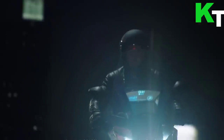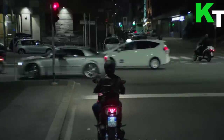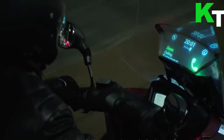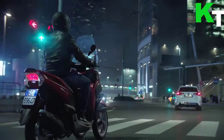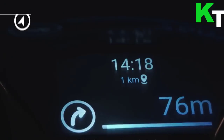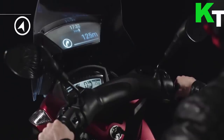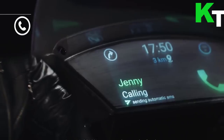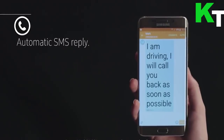The Smart Windshield places text, calls, speed information, directions, and more right in front of the rider. It appears to be some sort of projector component installed in the base of an ordinary windshield. It should be noted that this is a concept and not for sale — Samsung has done similar things before, such as making trucks transparent in the name of road safety.